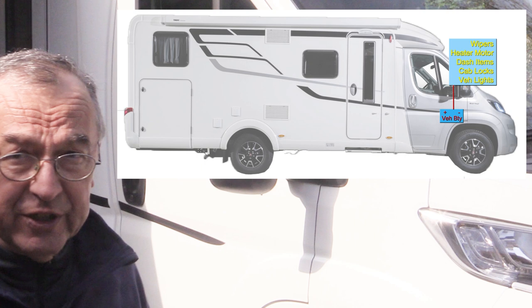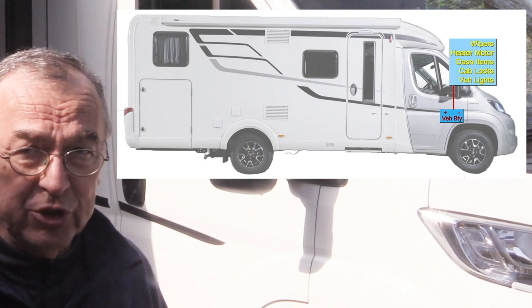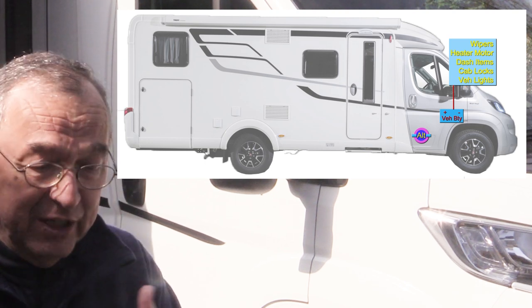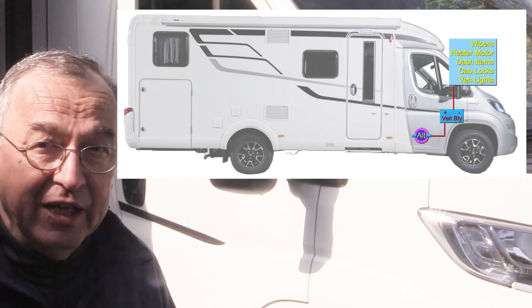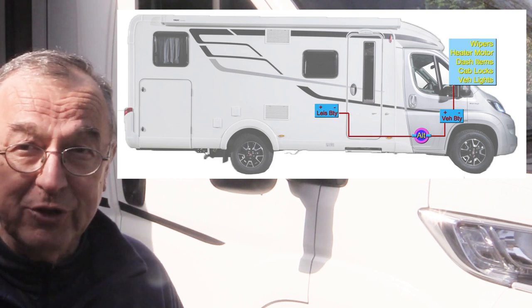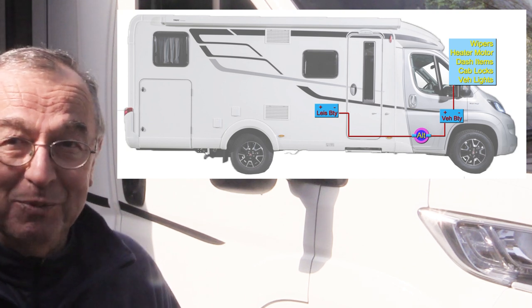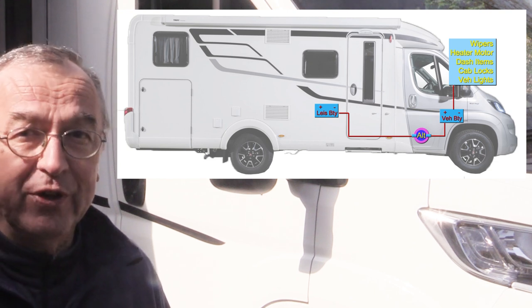Also on the subject of the vehicle, many motorhomes will have an uprated alternator. The alternator is the gadget connected to the engine that provides electrical power to top up the battery. In motorhomes it's common that this alternator also tops up a second battery or group of batteries, called the leisure battery — or leisure batteries, plural. That alternator is very important.